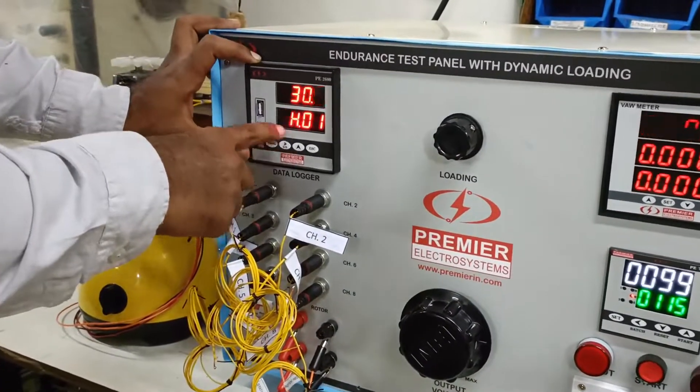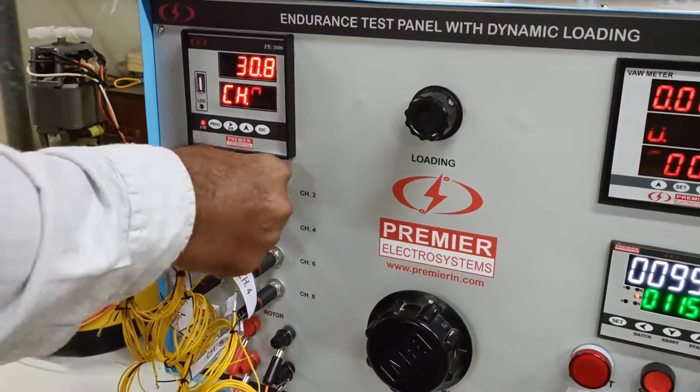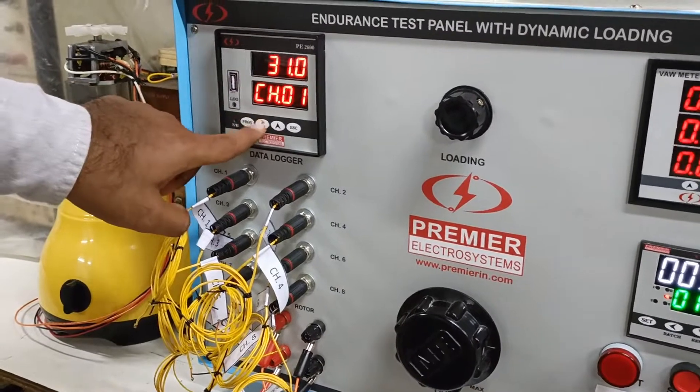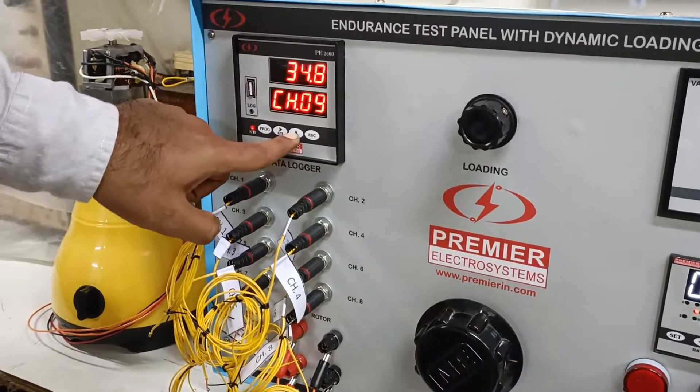For the data logger, it is an 8-channel data logger and 8 sensors are provided. You can select auto scrolling as well as manual scrolling mode.